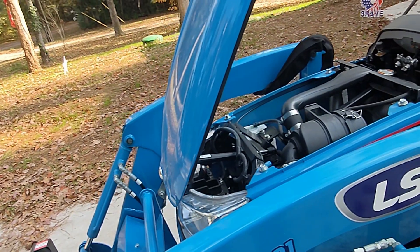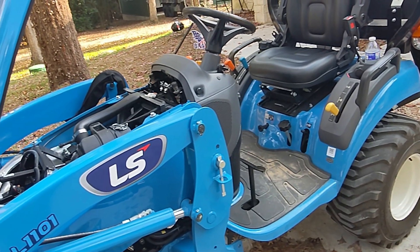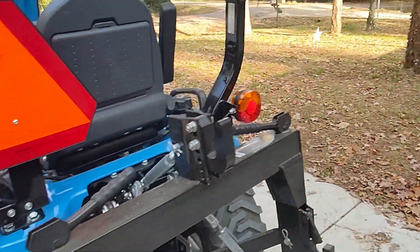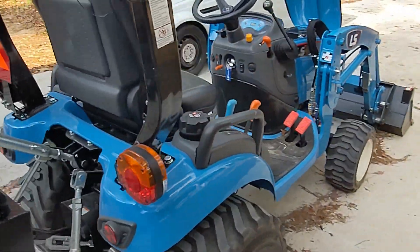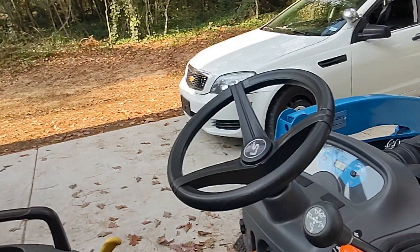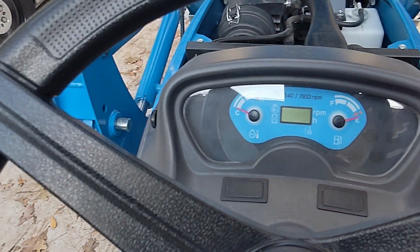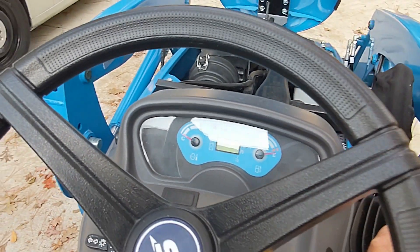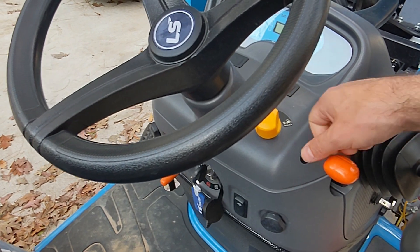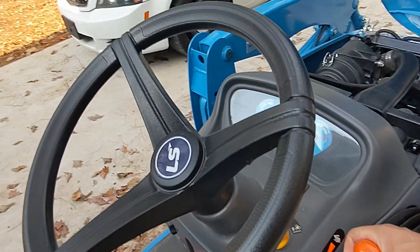I keep it greased, it's never failed to start, never left me stranded. I don't have a lot of road use on it — it's all pretty much on the property. Where I used to live I took it down the street every once in a while and ran it at wide open throttle just to get things going. The PTO speed is 2933 RPM. I don't have an attachment for the PTO, but you put the throttle at idle, turn on the PTO, then raise it up to where the RPM is approximately 2933.